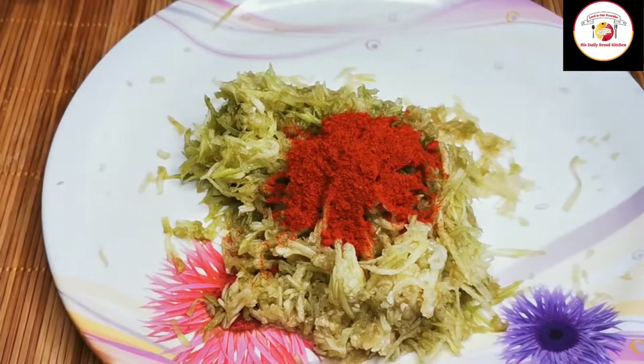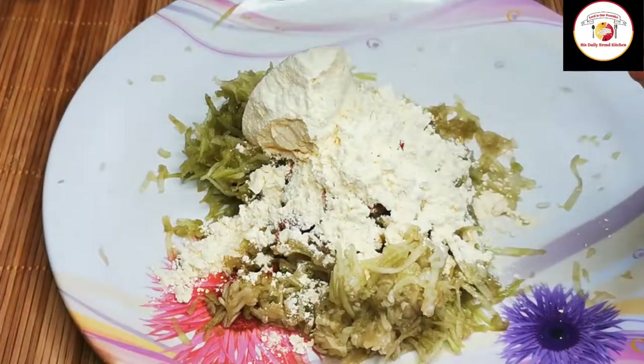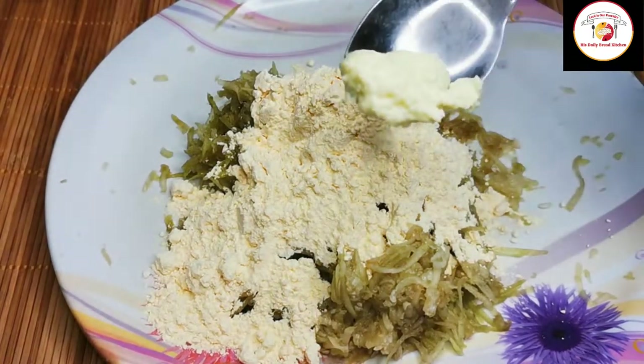Then we're going to add turmeric, garam masala, chili powder, salt, and besan flour. We are adding besan flour to get good binding, along with ginger garlic paste.